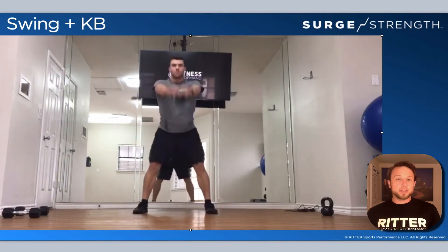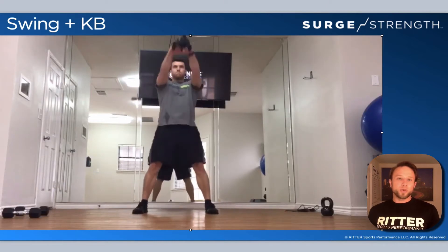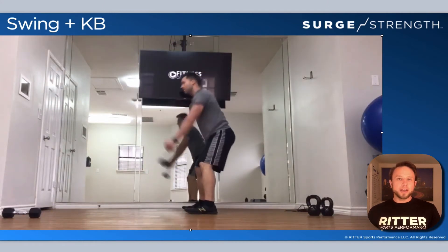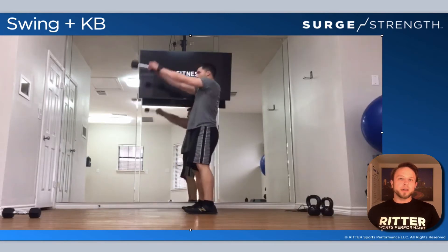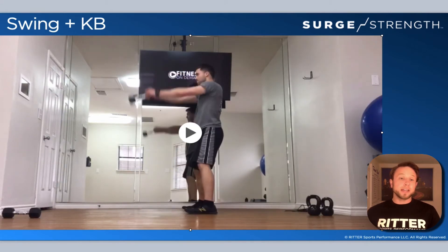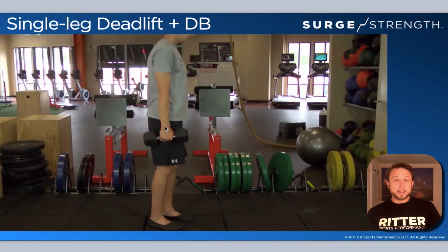There's not a lot of other options — it's basically swing with both arms or swing with one arm. Maybe you could go to snatches and some other things, but keep mastering the swing over and over. You can use a dumbbell if you want, but I really prefer a kettlebell in terms of how it's going to feel with your athletes. If you have nothing else, use a dumbbell, but there is a significant difference in using a kettlebell.